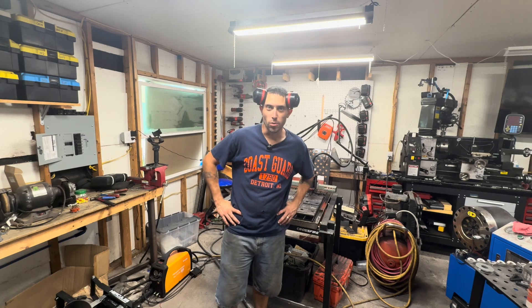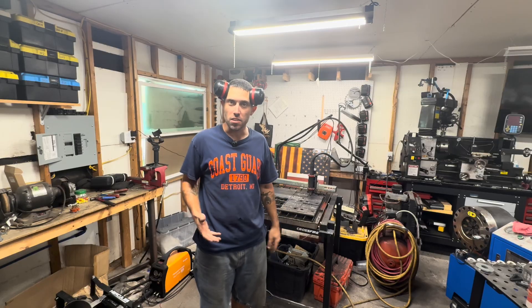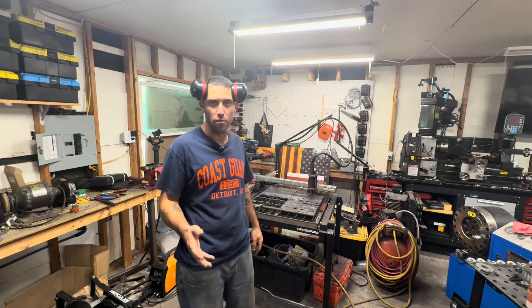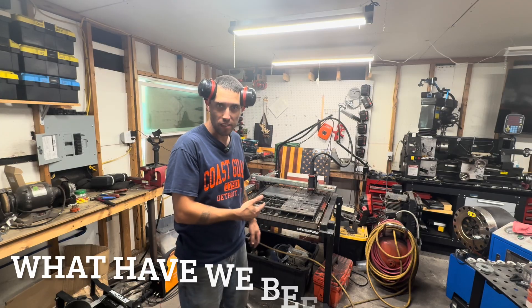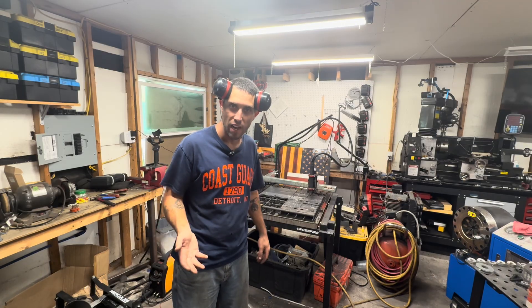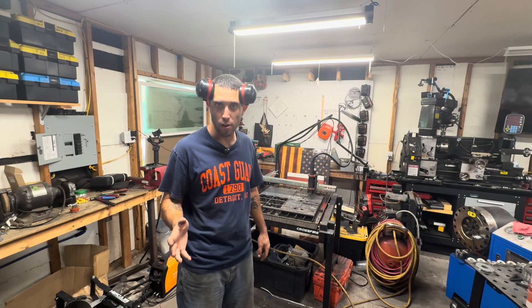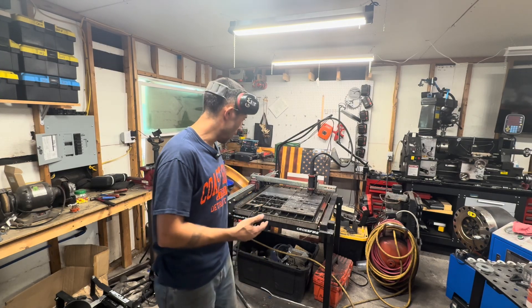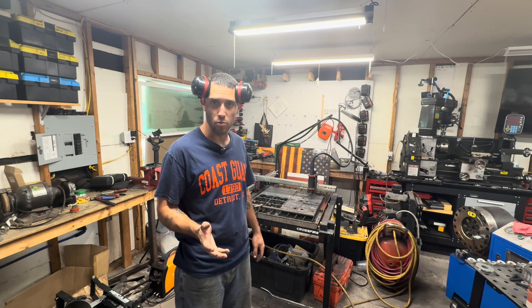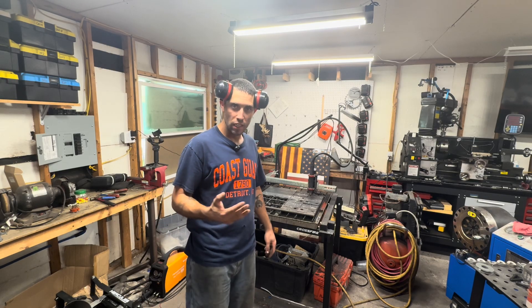Hi everybody, Cam Suite here from the Garage Connection and Central Digger Supply, just coming to you with an update on some of the stuff we've been doing. The topic of this video is going to be plasma cutting. This video is not sponsored by any particular plasma cutting company or CNC company. I'm just talking about what I'm doing because I think it's kind of cool. There's a little bit of a learning curve, but I'm pleasantly surprised with both of my choices when it comes to these CNC tables.